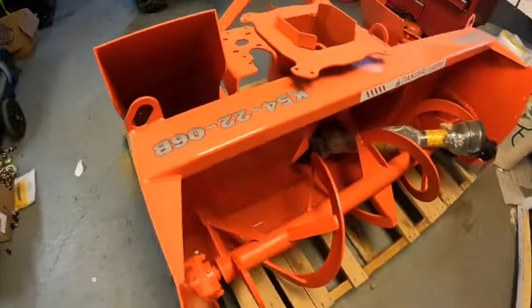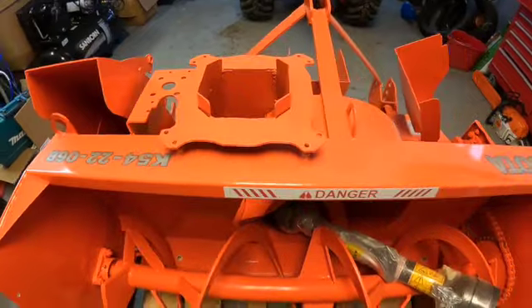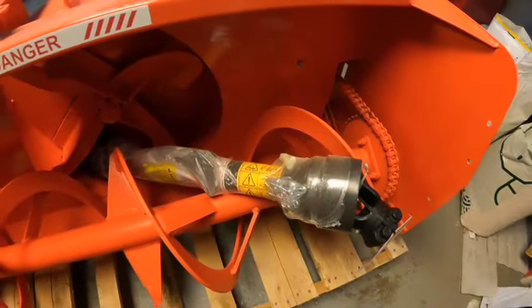Hey, welcome everybody. Just taking the first look at my snow blower before installing it on my tractor, giving some first impressions here.